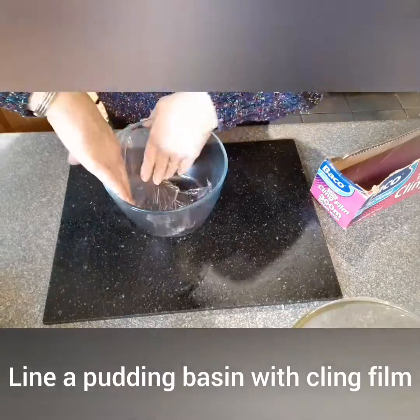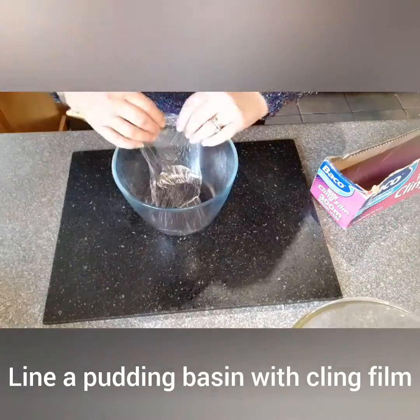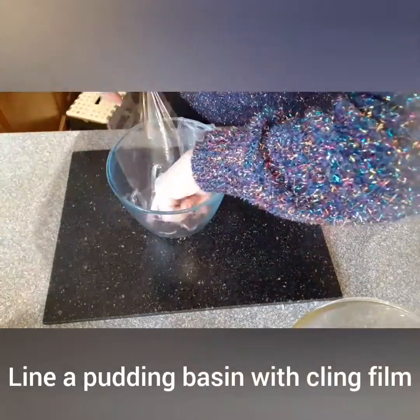Line a pudding ball with cling film. I find it easier to do this in narrow strips.